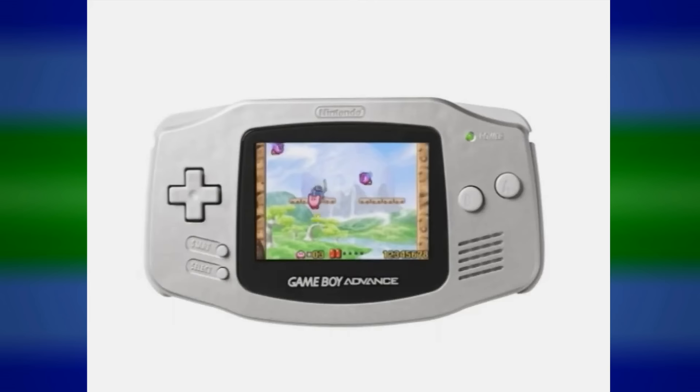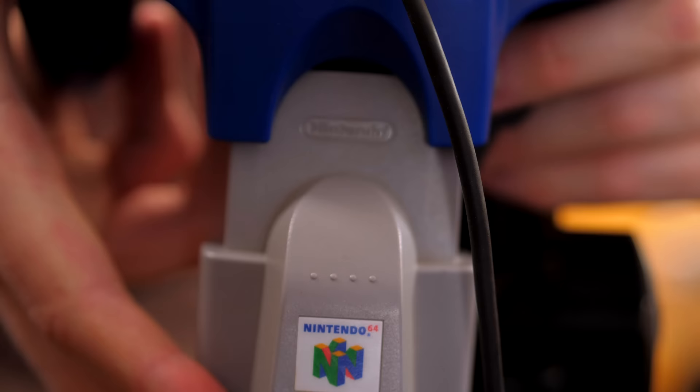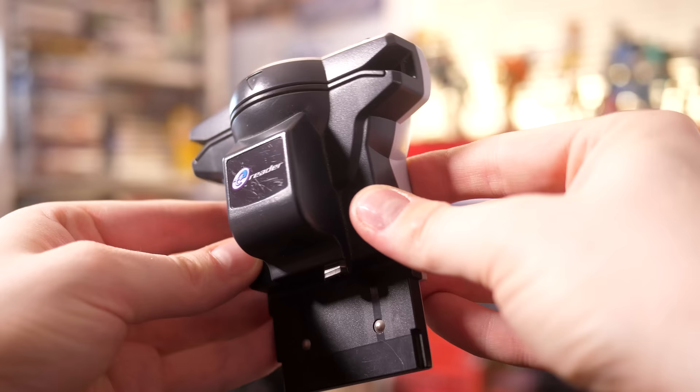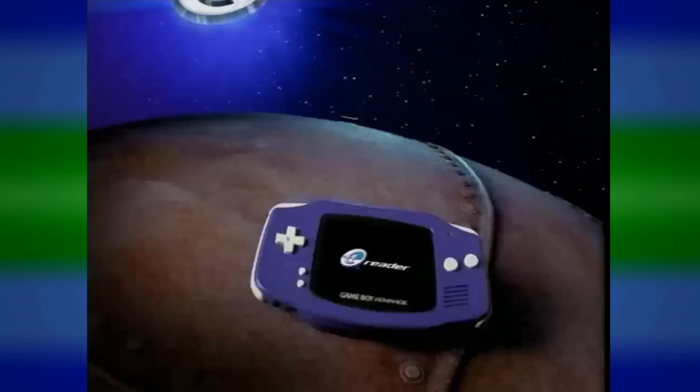Nintendo is no stranger to peripherals. If anything, they're the company most guilty of dabbling in extra pieces of hardware to enhance the experience. From those clunky plastic guns of the NES, to the N64's rumble pack, to even now with Amiibos, Nintendo has a lengthy and ongoing history of bits and bobs you could plug into a controller or console. But perhaps one of the most elaborate and archaic peripherals they ever tried was the e-reader — this giant Game Boy Advance cartridge with a scanner on the inside that could read the dot codes on collectible trading cards.